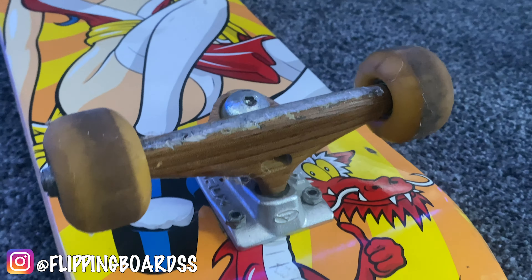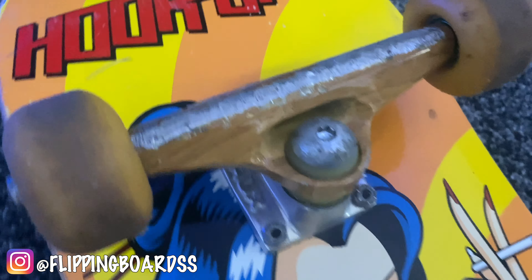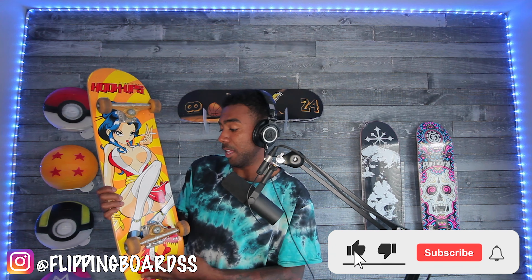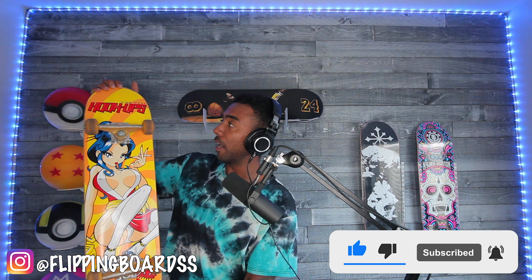We got the Crooks trucks — hey, if you know about Crooks trucks, you're a legend. I think we got the Lucky bearings and Spitfire wheels, so that's always an added plus. If I don't skate this — and I still might — you can always take these off, throw them on another board, and hang up the Hook-Ups board. What do you guys think? Super fire.